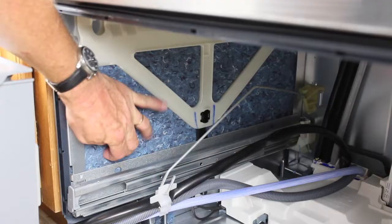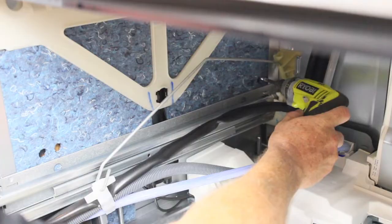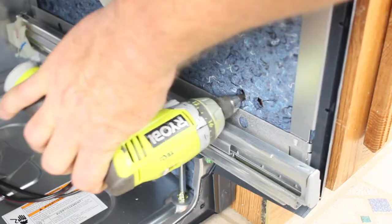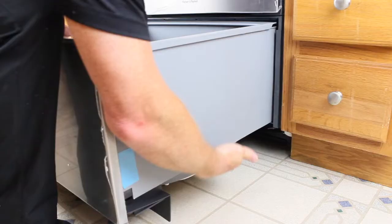Use the supplied screws and locate the bracket holes through the insulation and fasten. Repeat these steps for the other three locations. Pull the rails back out and place the drawer back onto them. Pull the rails forward until they click into position, as seen here.